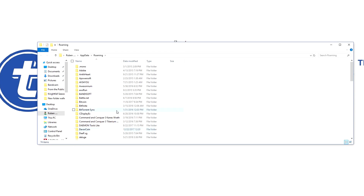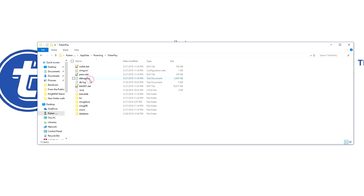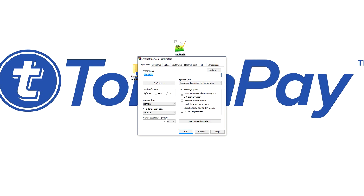Here I have the wallet.dat, which as always can be found by typing Run, then percent AppData, and scrolling down to the T for TokenPay. Copy the wallet.dat, paste it to your desktop, and then we can proceed.